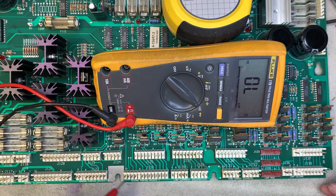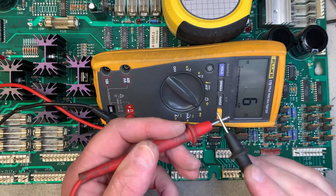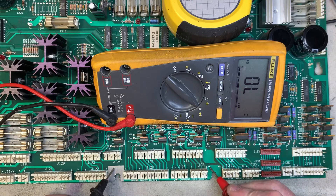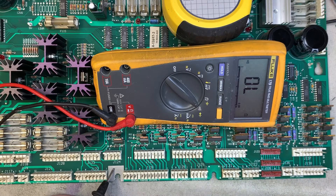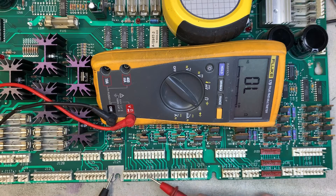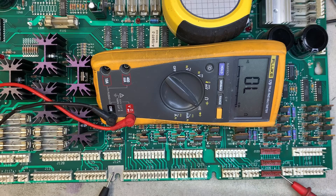The typical way we've talked about doing this in the past is to set your meter to continuity check, put the black lead on ground — ground is any of these silver pads on the board. You can verify you're on ground by going from pad to pad. Then you rake the connectors responsible for driving or providing ground for the solenoids and lamps. If anything is shorted, your meter is going to buzz.